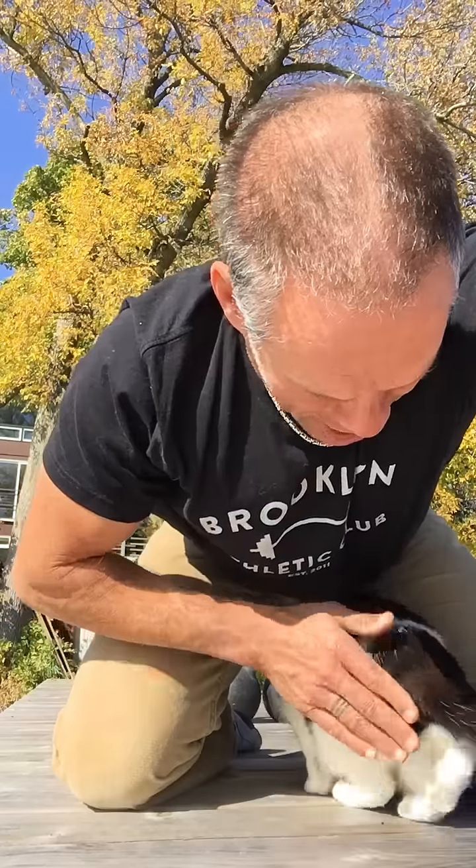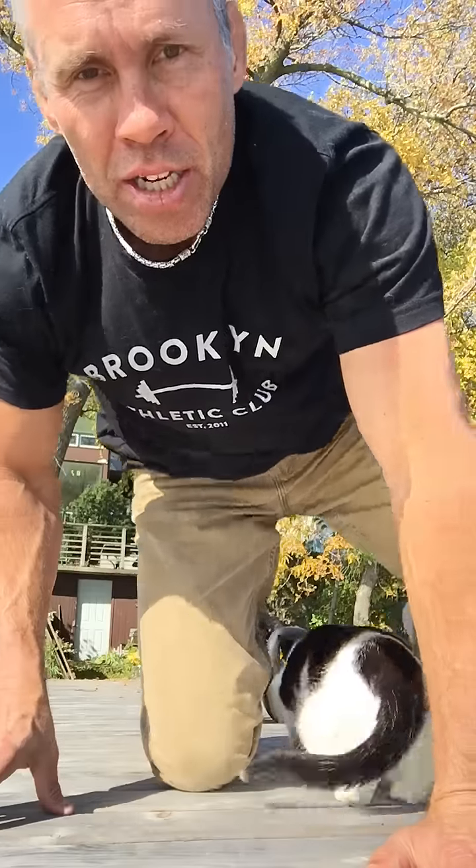I thought I'd just do this one for you guys out there today. It's a double overhead squat on the pier, which makes it a little more unstable, with the 24ks.